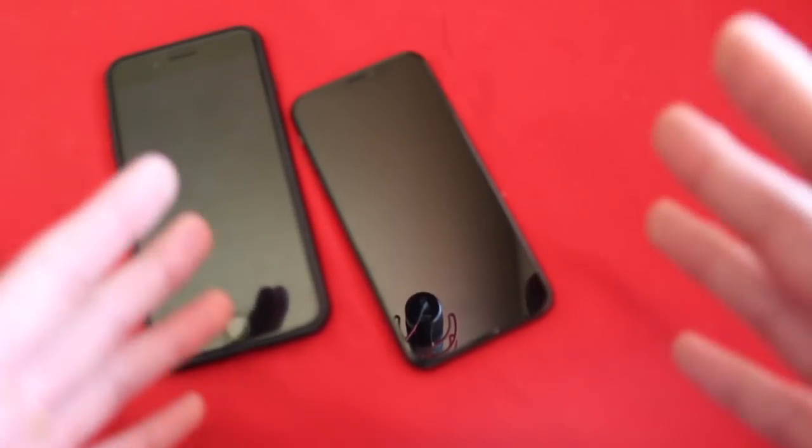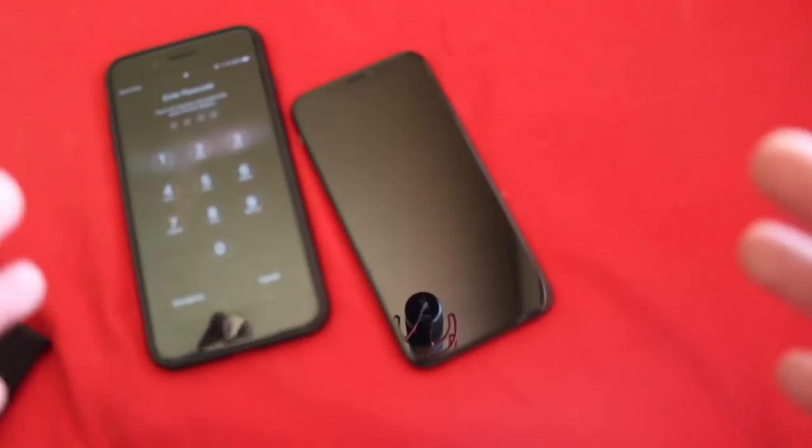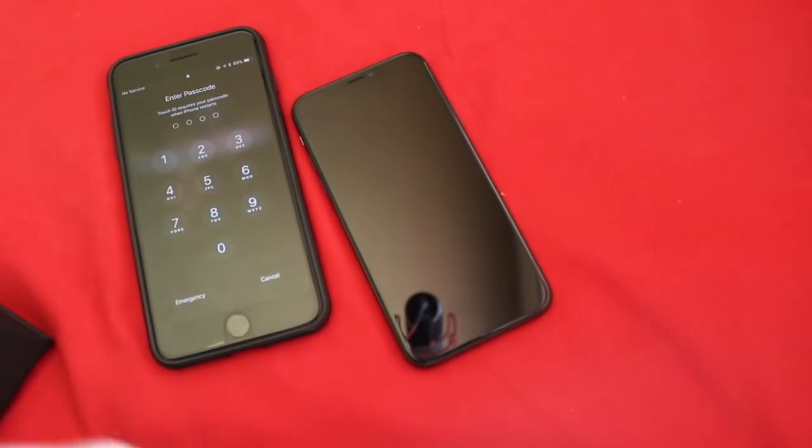This is very useful if your phone has been frozen or something similar occurs where you need to force restart. I do not recommend doing this all the time just to power it off — there really is no reason to do that.